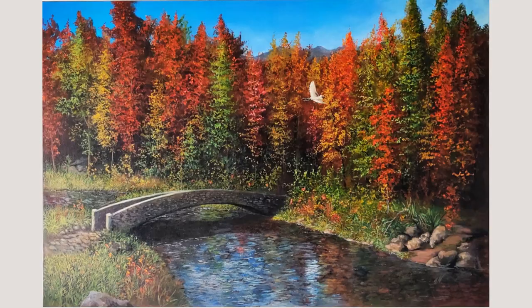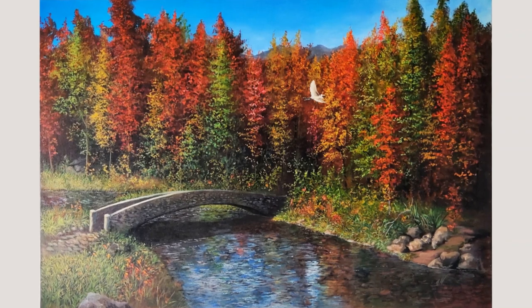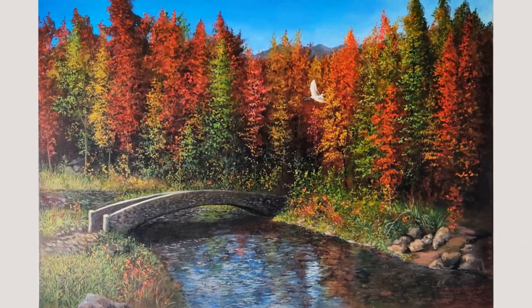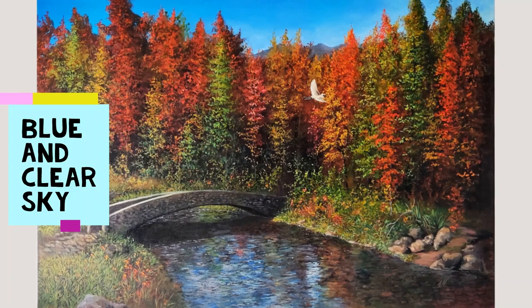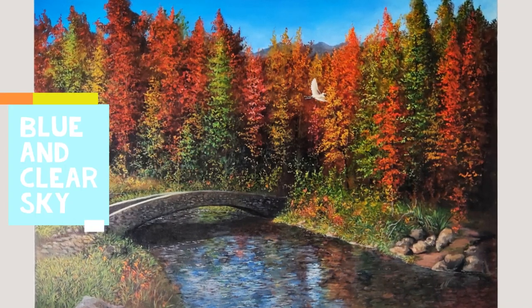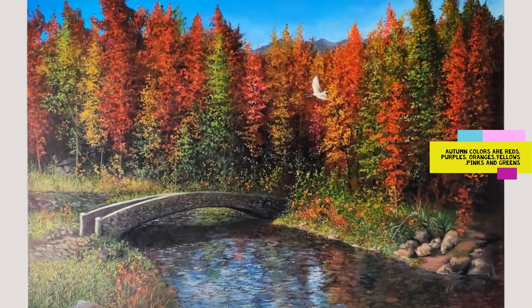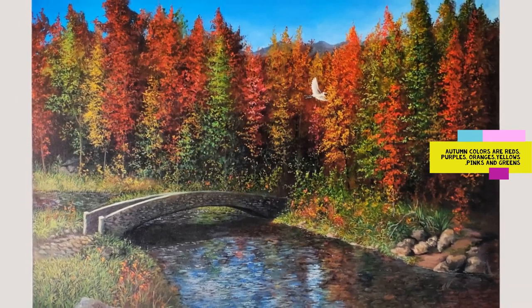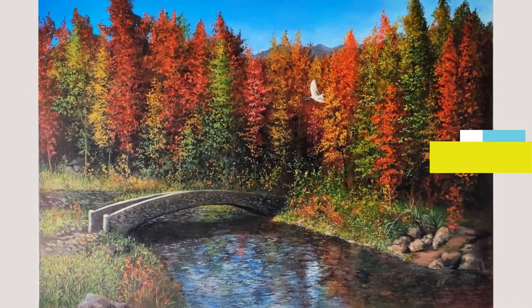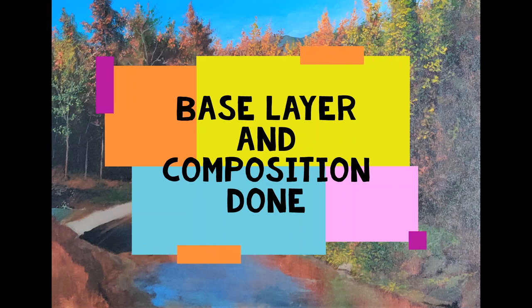A close friend of mine has commissioned this artwork for her home. She wanted the painting to have autumn colors. I have kept the sky clear and blue by using cobalt blue and titanium white. For the trees I have used different colors like burnt sienna, cadmium red, yellow ochre, sap green mixed with a little ivory black, and ultramarine blue. I have finished the basic composition and planned where I want my elements.